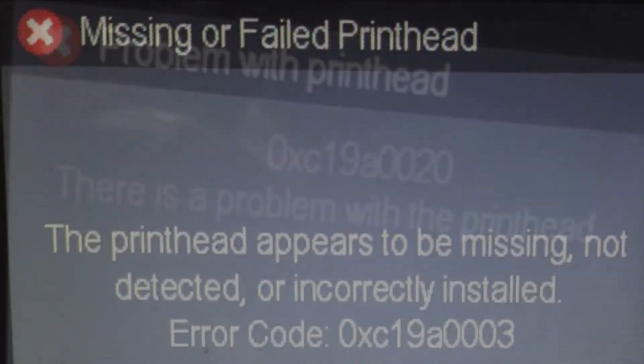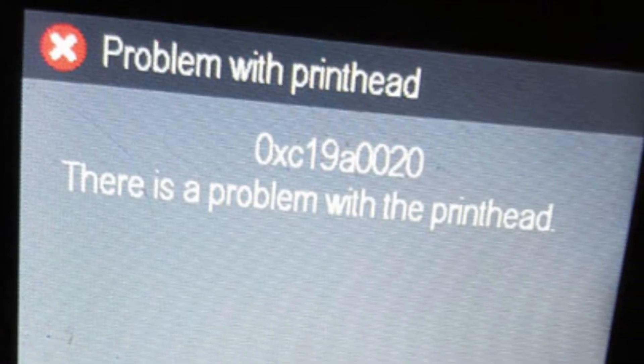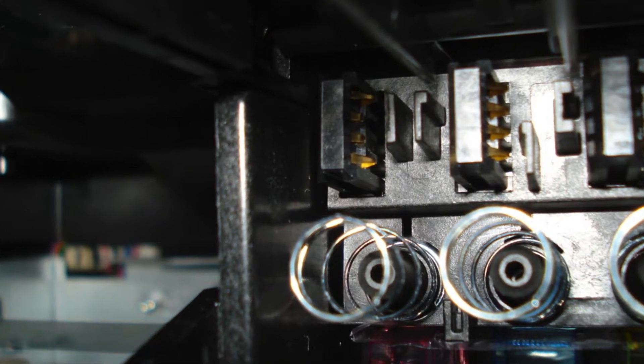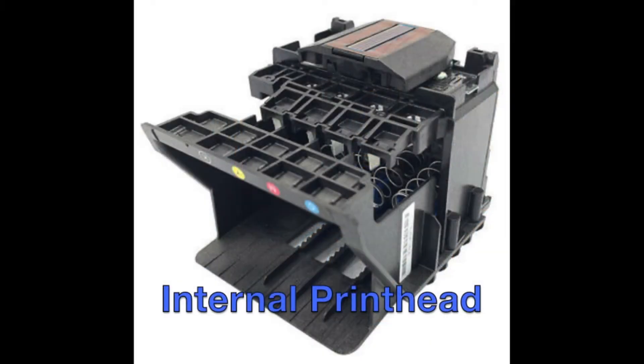If you observe the error message 'Missing or Failed Printhead,' it is possible that the internal printhead may have a bent or damaged contact pin or pins.